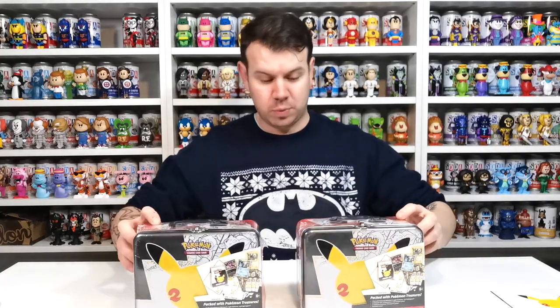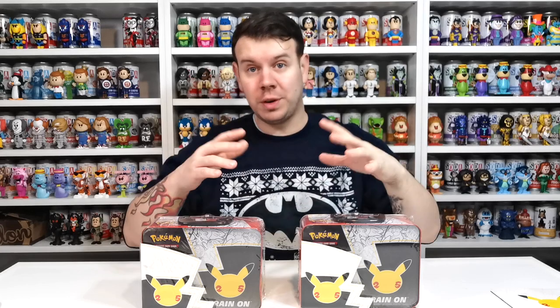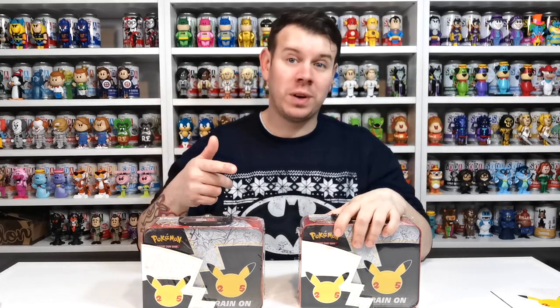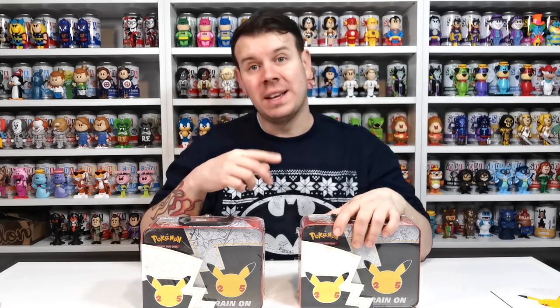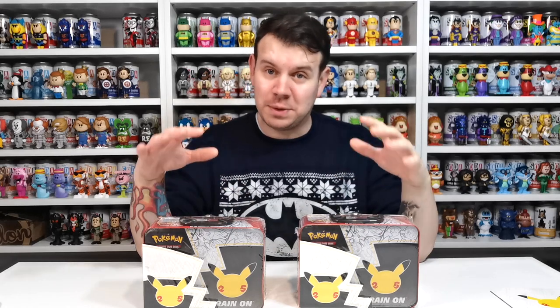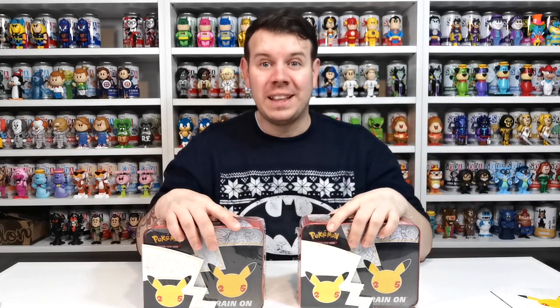We're now going to come over and show you the unboxing and see what we managed to get. We got some pretty good ones in the first unboxing we did, so hopefully we can get some to help complete our set. The goal is to complete the 25th Anniversary set — all the Pokemon cards that are out for this series. Let's do it!